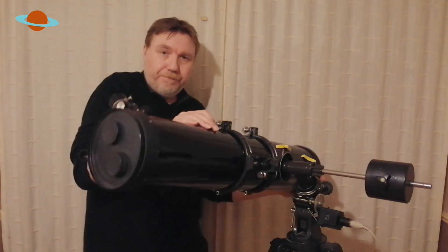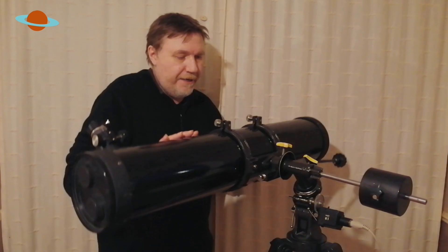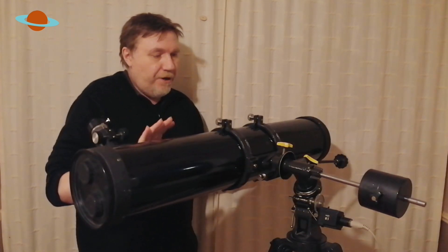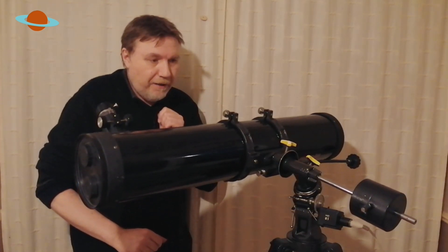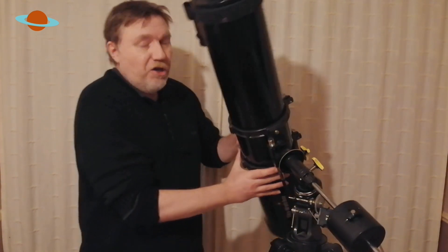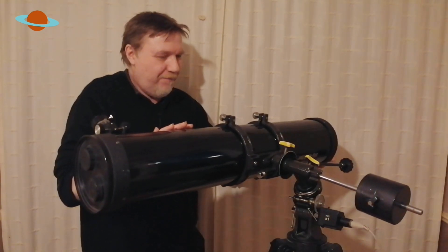We know it's mirror heavy so we need to push the scope up this way a little bit. Now remember, this is the balance we're doing on the tube. As you can see, that's pretty good balance now. I can see it's still moving a little bit, so we're still a little bit heavy this way — and it's important that you do get this right. Your telescope will thank you for it.